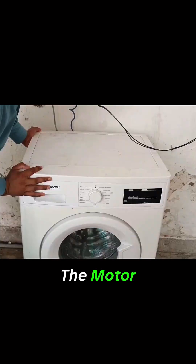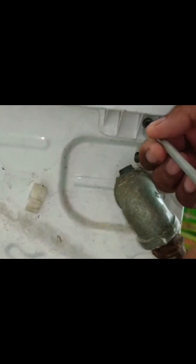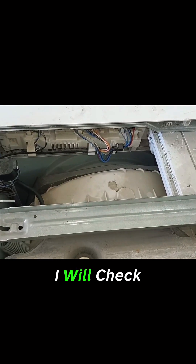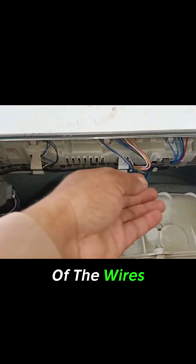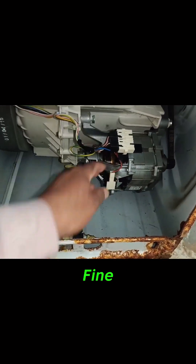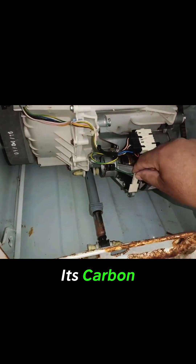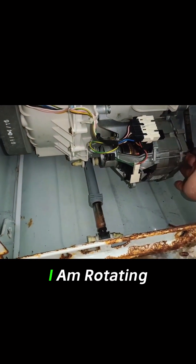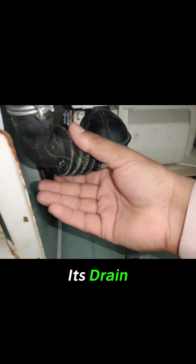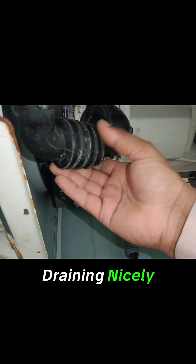So let's test the motor. After removing the cover, the first thing I will check is whether any wire has a loose connection or any of the wires has been cut out by mice. The connector is fine. Let's check its carbon. I am rotating the motor — the motor is rotating smoothly. Its drain has no issue as the water was draining nicely.